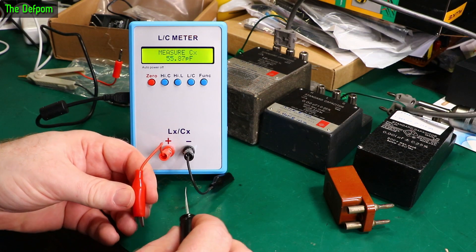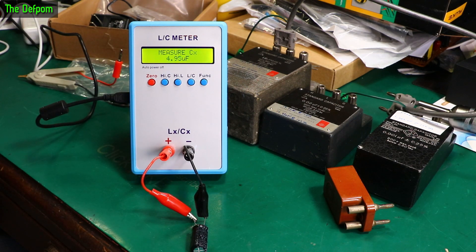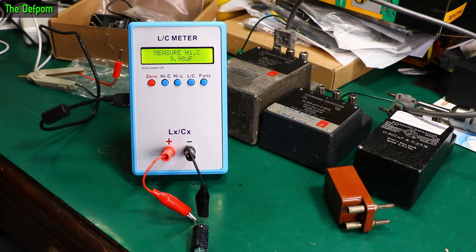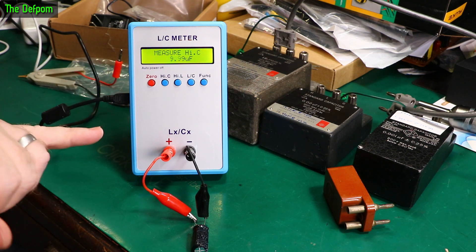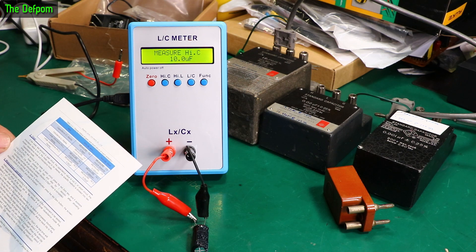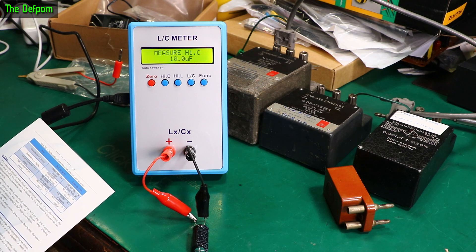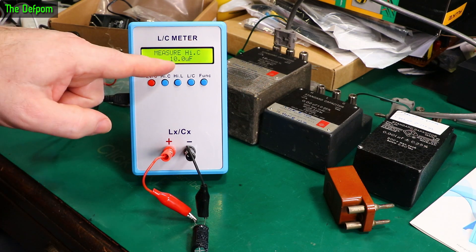So let's try a 10 microfarad cap. That's measuring 5. Let's try in high-capacitance mode. High-capacitance mode is now showing basically 10 - look at that. So obviously it needs to be in the correct mode for the capacitance size. It was mentioned in the little pamphlet that came with it. It's showing exactly 10 now. Small capacitance is 1 picofarad to 10 microfarad, so this is right on the top end of what should be readable in small capacitance mode, but it couldn't read it. On the high-capacitance range it's looking perfect.